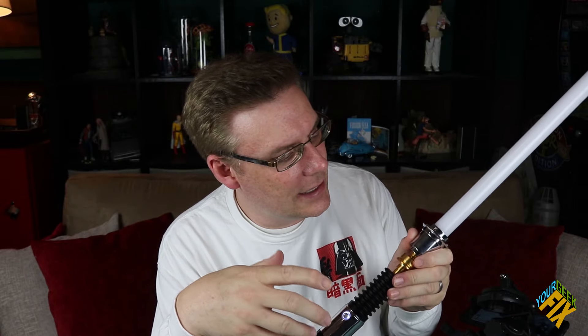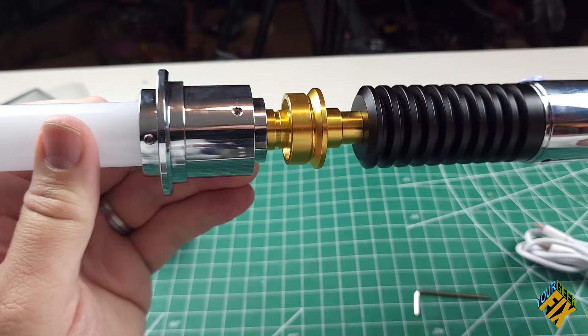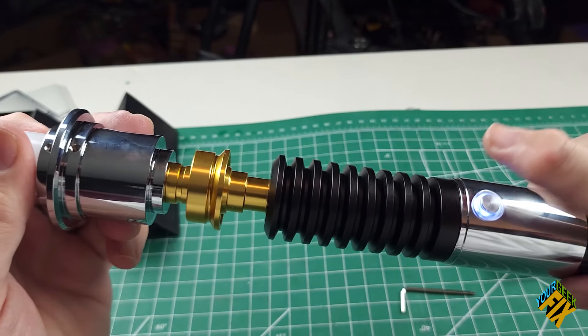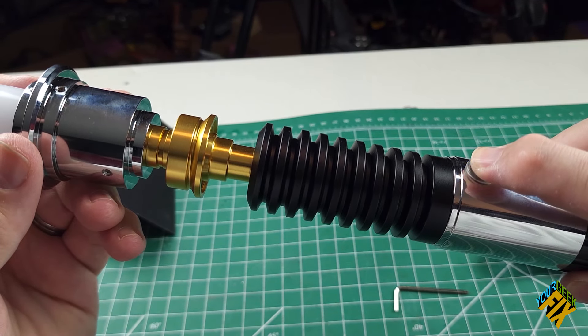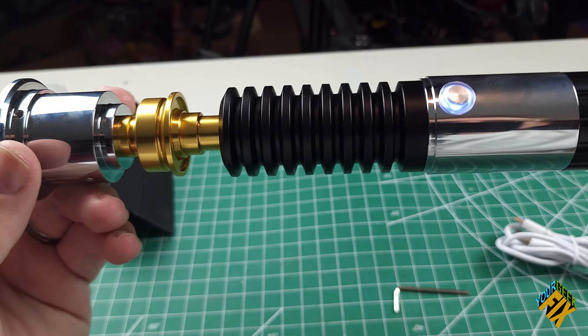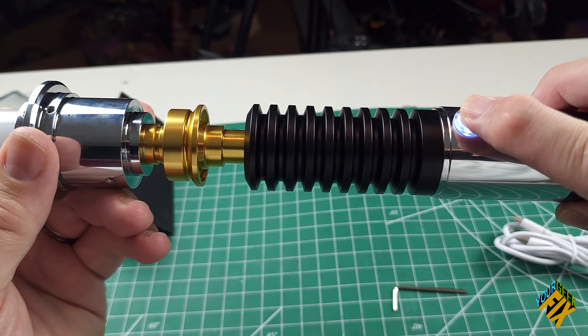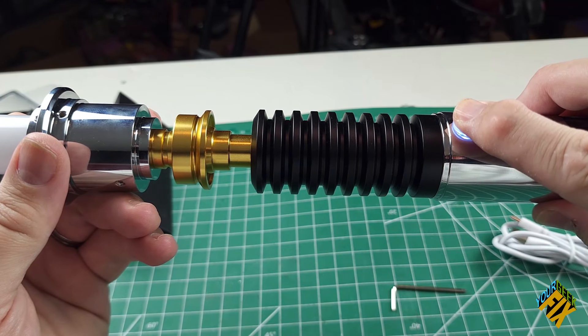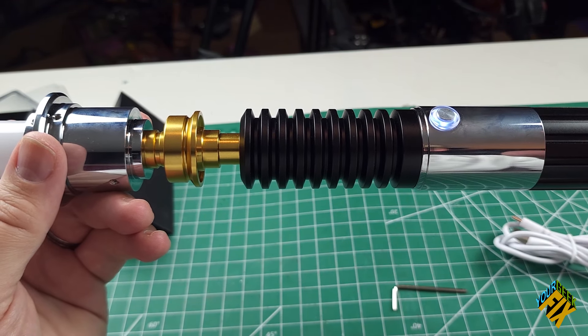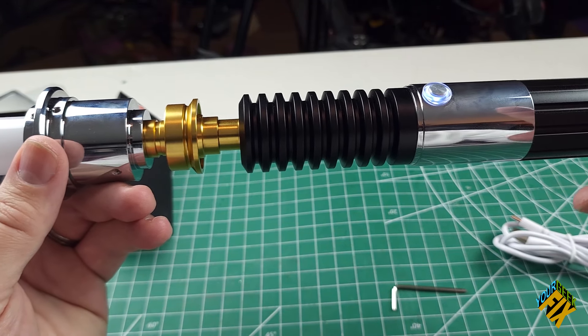There's only one button, but it does so many things. I'm going to walk you through all the functions with the blade turned off. When I hold down the button for one flash, that gives low volume. Holding it down for one flash again gives mute. Holding it down again gives high volume — as loud as it can be. So that's the first set of functions.